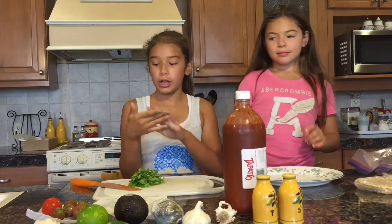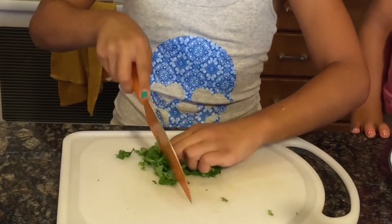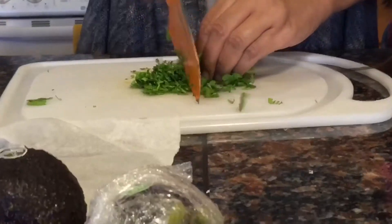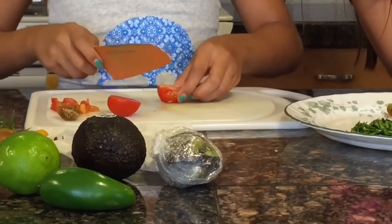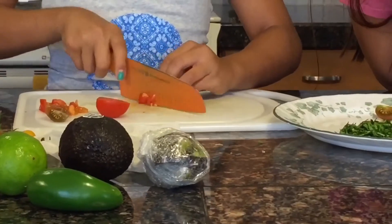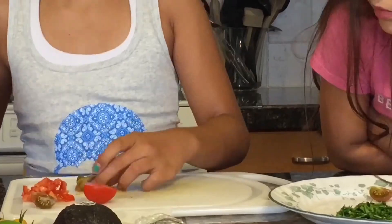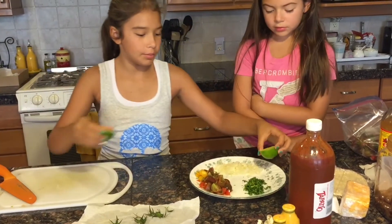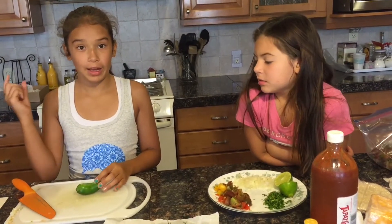The first step is washing your hands. We already washed our hands. We're just gonna slice that in half and put it to the side — the jalapeno. I don't know how to slice a jalapeno so my aunt is gonna do that.